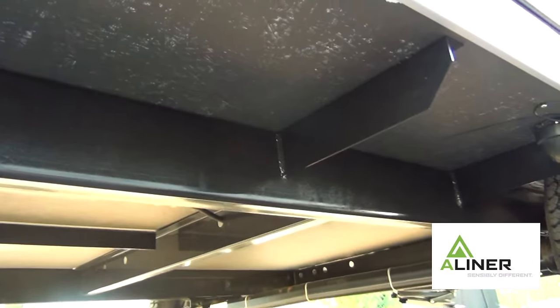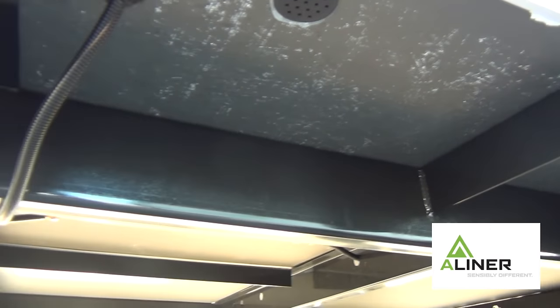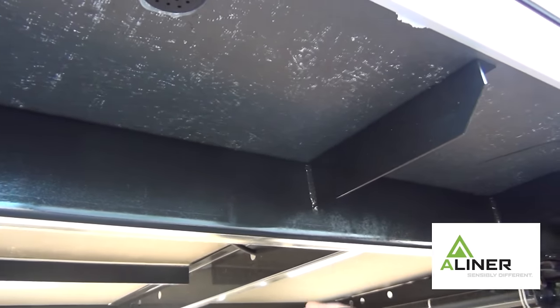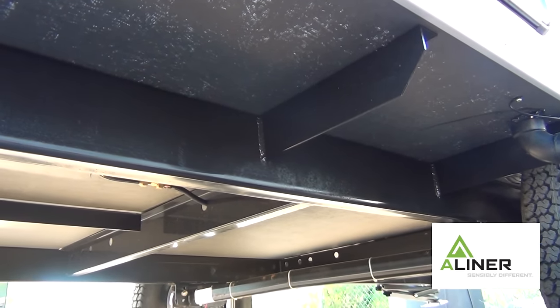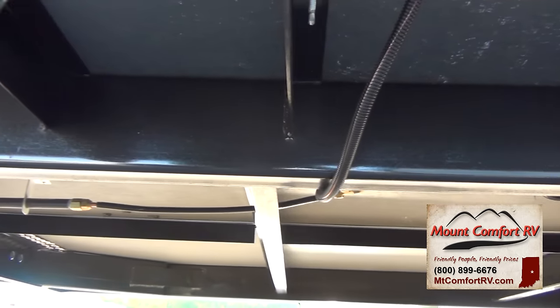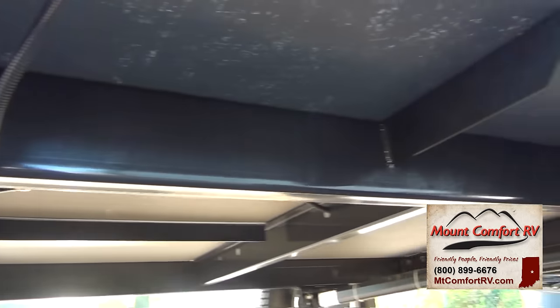If you look under here on an A-liner, you're going to see a very flat bottom. You're not going to see an exposed water tank. Yes, you have your beams here, but then you have a water barrier up top. That water barrier is thermally bonded — it's not paint, it's not spray, it is a thermally bonded water barrier. Makes it more aerodynamic and very water resistant.